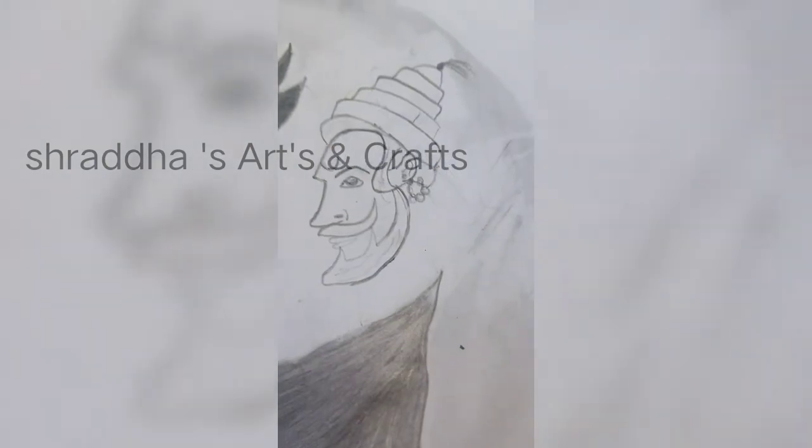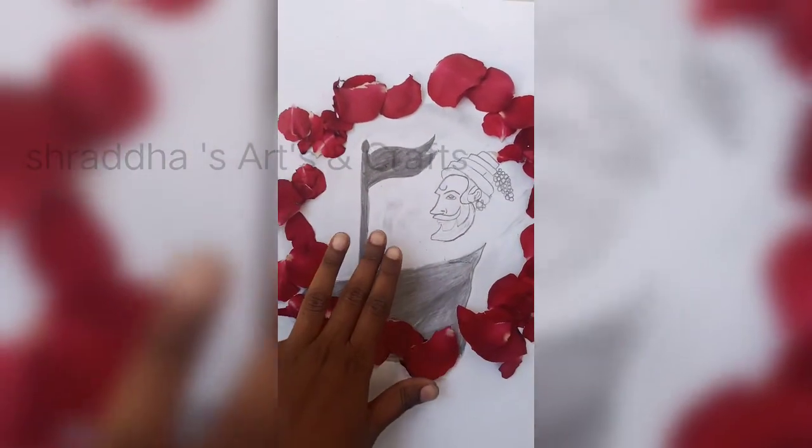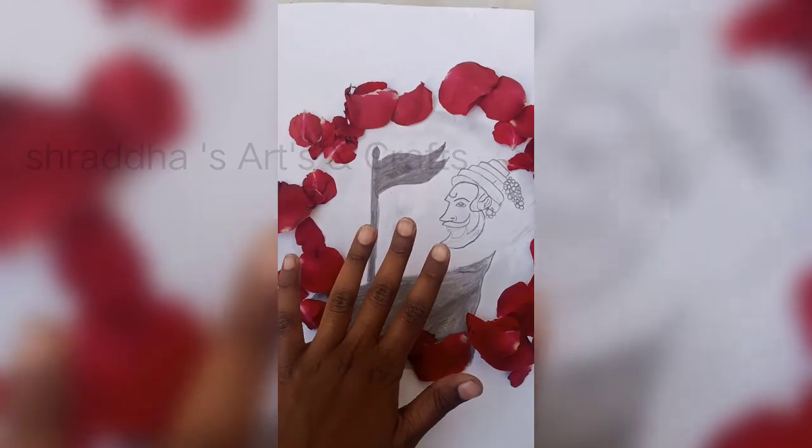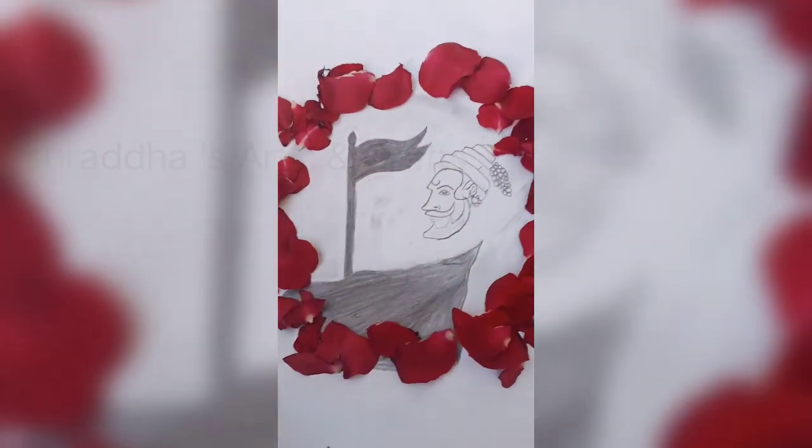This is ready. And this is ready. Oh my, nice and beautiful! See you watching Maharaj's sketch. Watch the arts and crafts — like, share, subscribe to the YouTube channel. Bye bye!